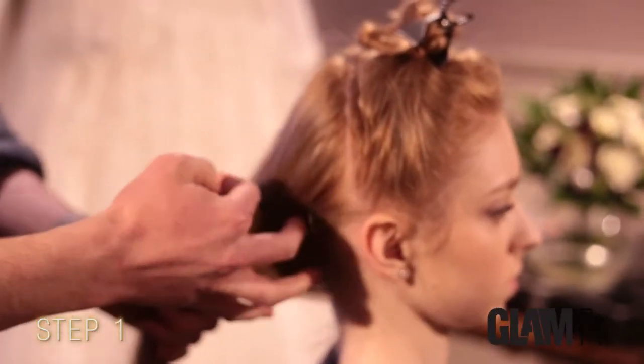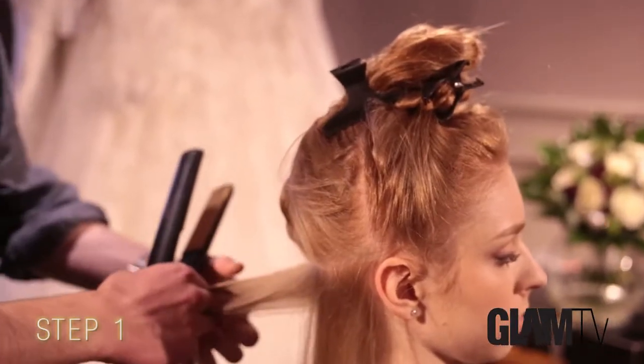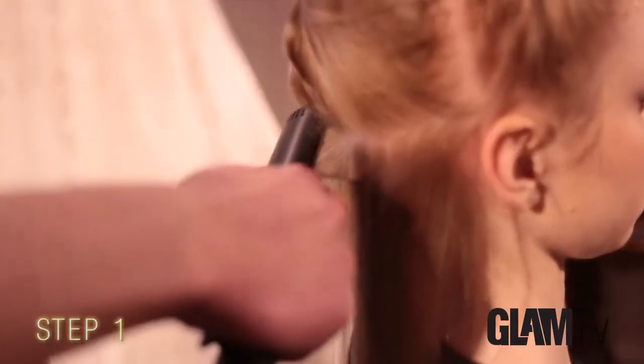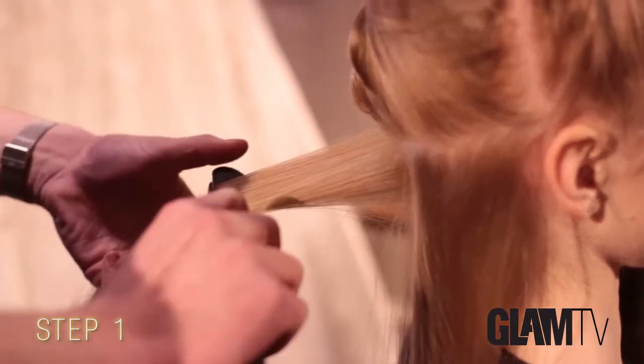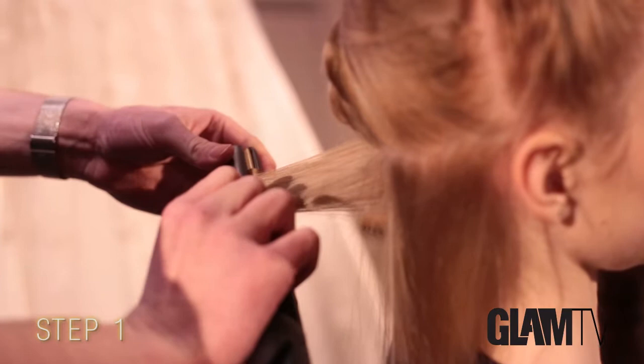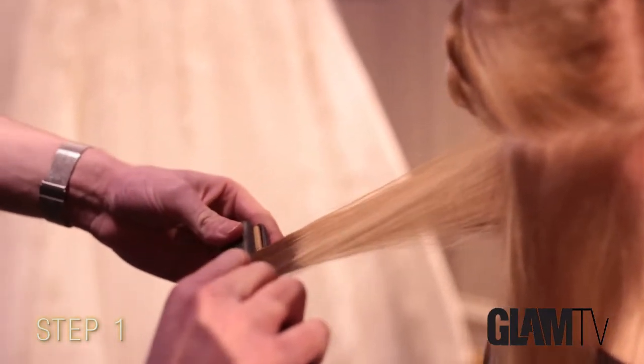I'm going through the hair in inch-thick sections with the hair irons, starting at the root and revolving it round and pulling it gradually down the hair to create quite a tight curl. Then I just work through the rest of the head in inch-thick sections, curling all the hair in the same direction.